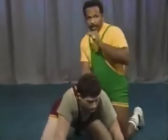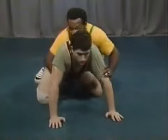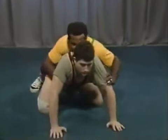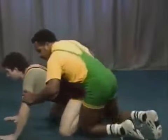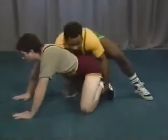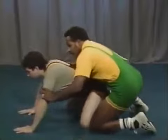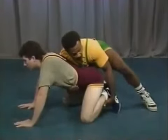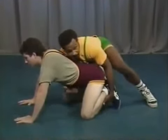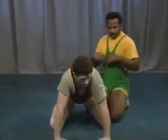You can also go to ankle control on the other side. From this position, maintain the tight waist and go to the near ankle. You can shift and go to the near ankle. So you can control the ankle on both sides — from here to the tight waist and far ankle, or from this position to the near ankle. Either way, you stop his first motion.